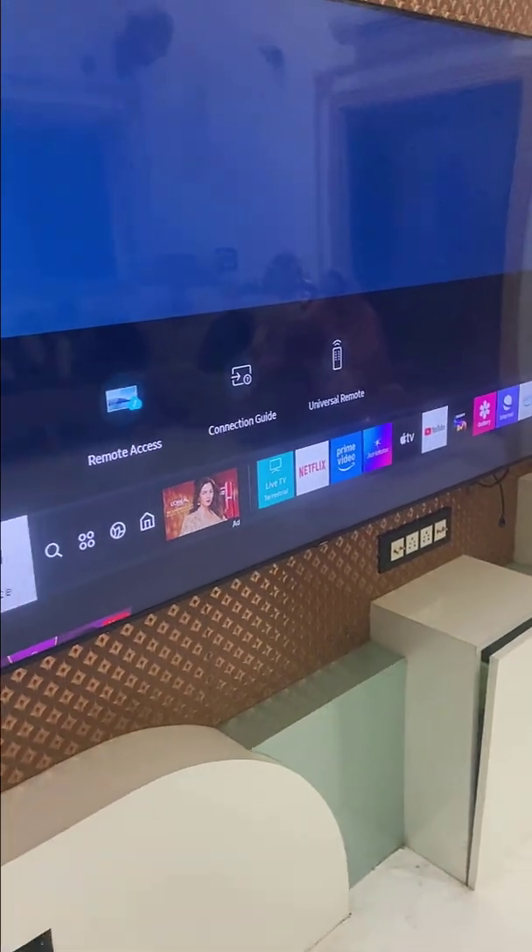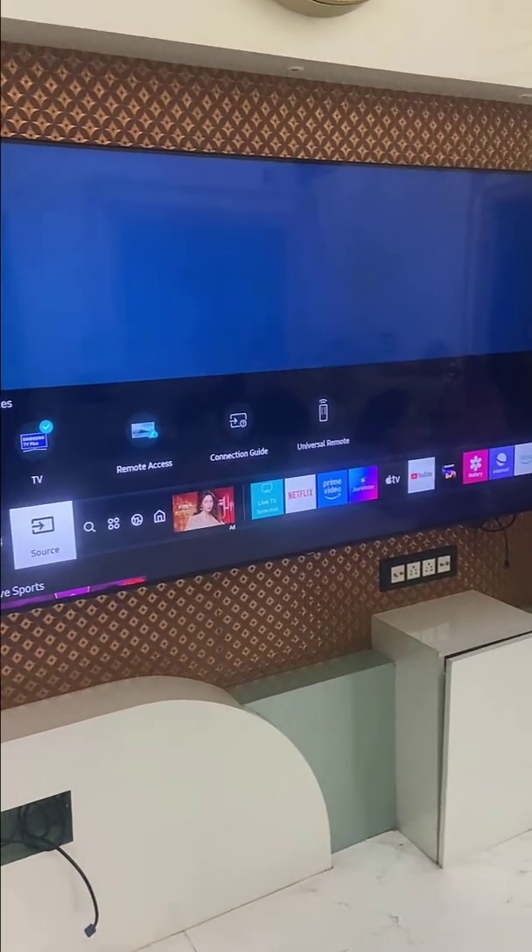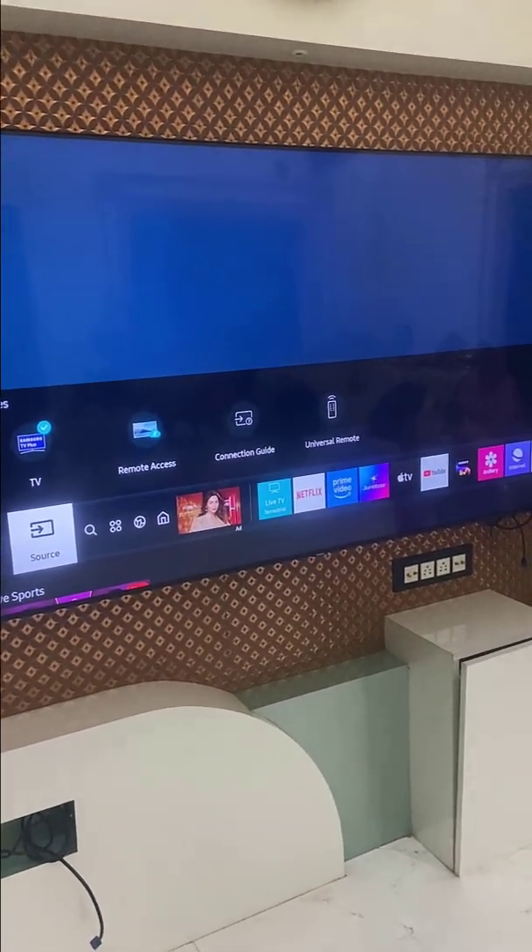So this is the way to completely disable or remove Samsung TV Plus channel on your Samsung TV. Thank you for watching — please like, share, and subscribe.